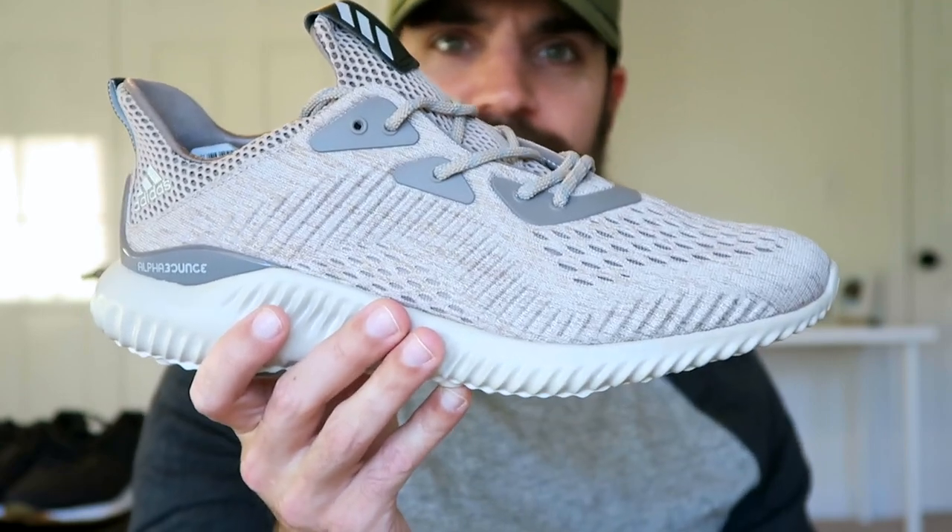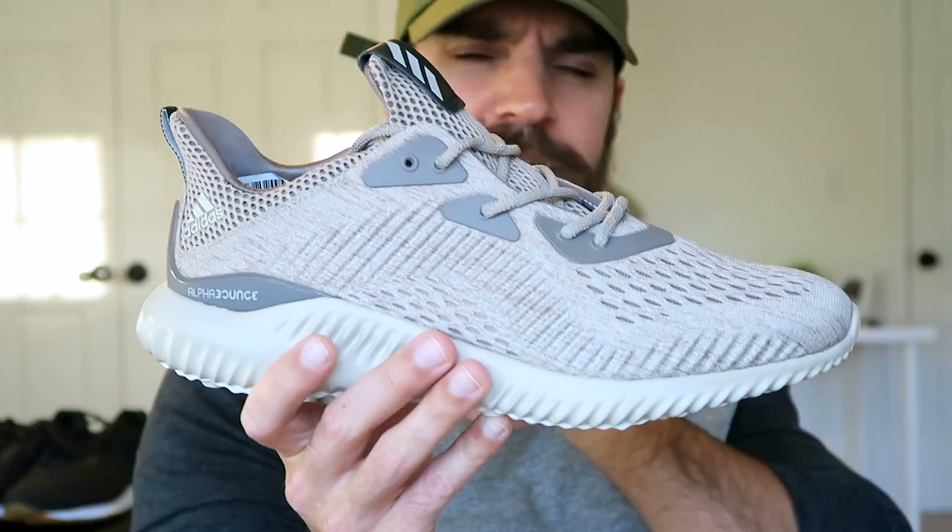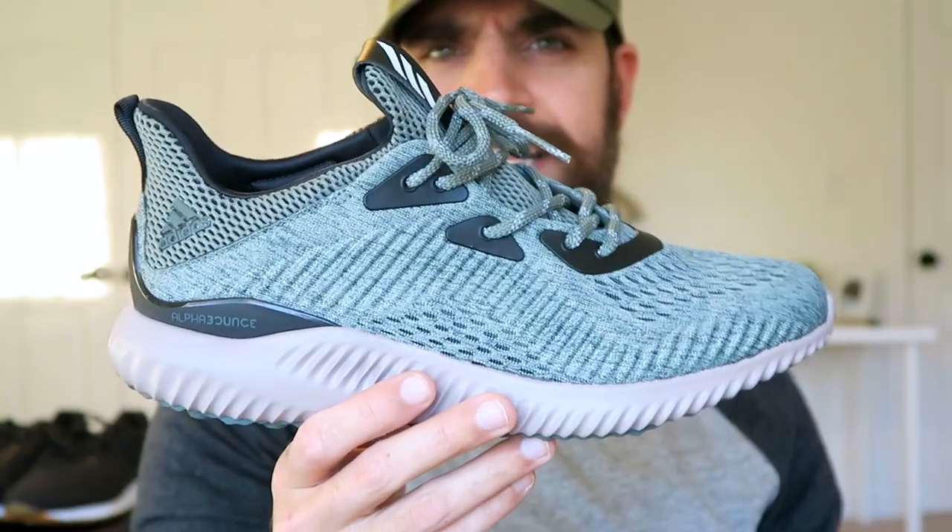This looks like something you could wear out casually — whether you're going to the mall, to dinner, to the movies. It just seems like an all-around great sneaker.